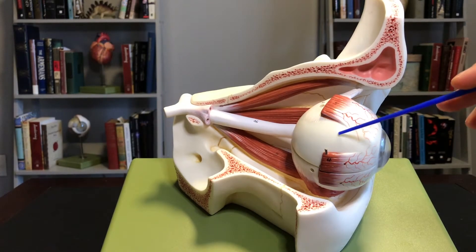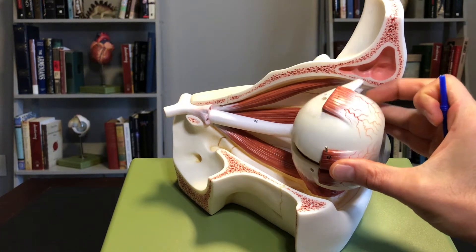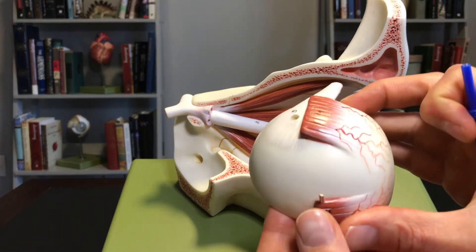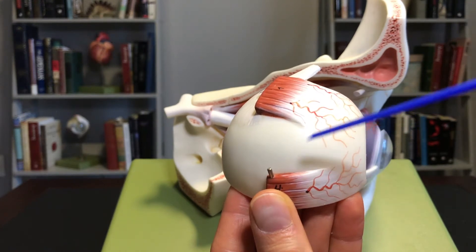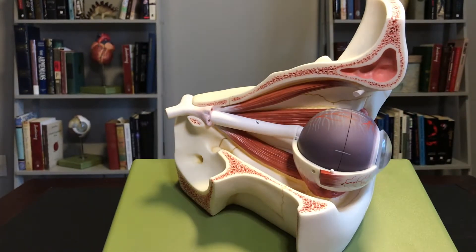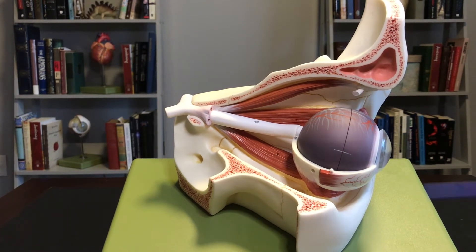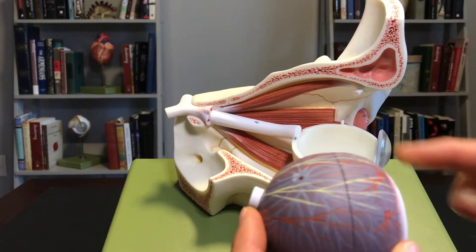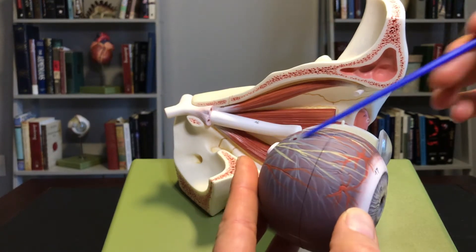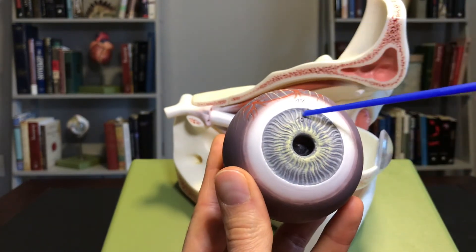The eye model actually comes apart. If I remove the sclera — remember, the sclera is the outside tough layer, the white of your eye — what you can see here is the next layer deep: that's the choroid. The choroid is a very vascular layer, and you can see that there's a blood supply that runs through here.